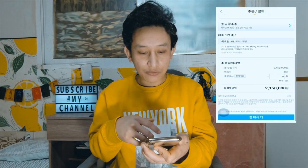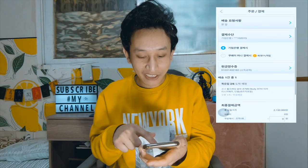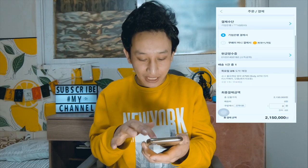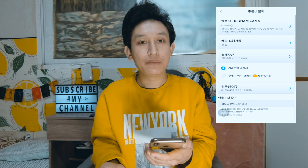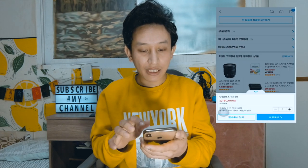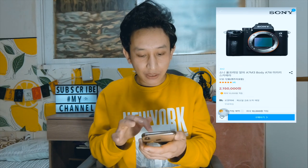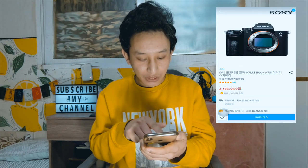I am going to order this camera. I will order this camera just for you to see the demo. It's a very short demo so I'm going to order this camera. This is a Sony camera.